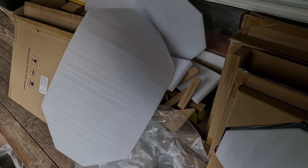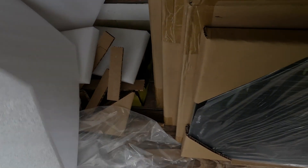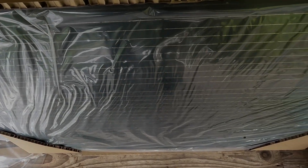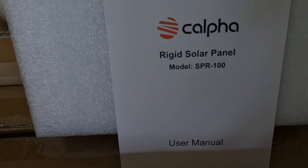They did send me several of these to test and this is the first part of it. I'll show you how well packaged they come. I just pulled this one out of the box — you can see the corners are all very well protected. I've got some protective material in front of the cells so they arrive in pristine condition, and they also come with a little user manual.